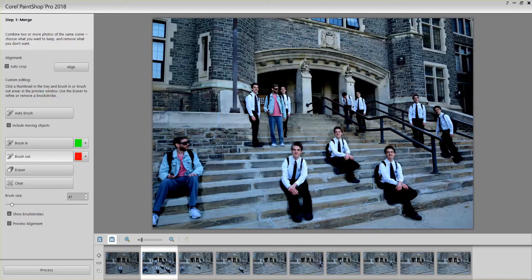Hello friends. I'm going to show how to do multiple exposure photo blend using Corel PaintShop Pro 2018. I was very surprised how easy this was and wanted to share this with you.